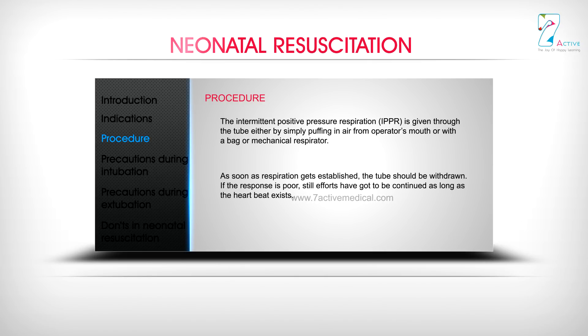As soon as respiration gets established, the tube should be withdrawn. If the response is poor, resuscitative efforts have got to be continued as long as the heartbeat exists.